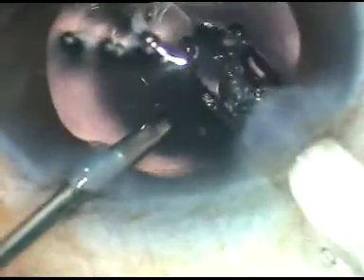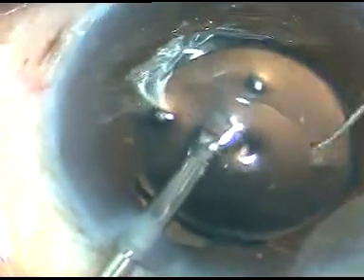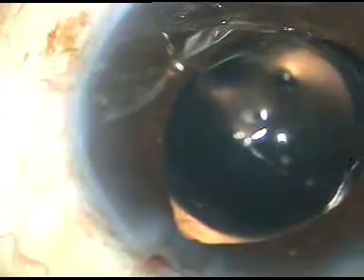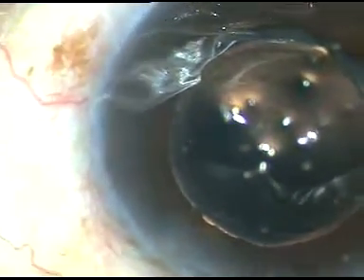Now a hydrophilic acrylic intraocular lens is being implanted. The leading haptic has gone into the capsular bag and the trailing haptic is being dialed with a Sinskey hook, going into the capsular bag. Both irises tend to prolapse to the incisions, indicating a mild form of floppy iris syndrome in this case. The iris is reposited. Now the side ports are hydrated so that these wounds become watertight.